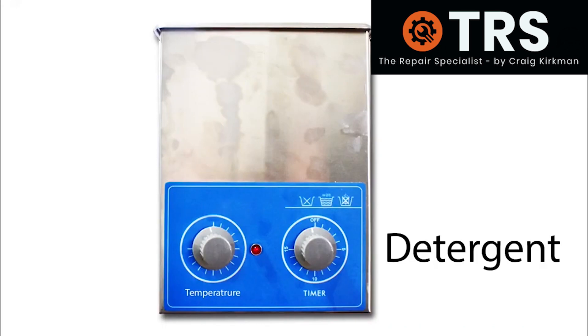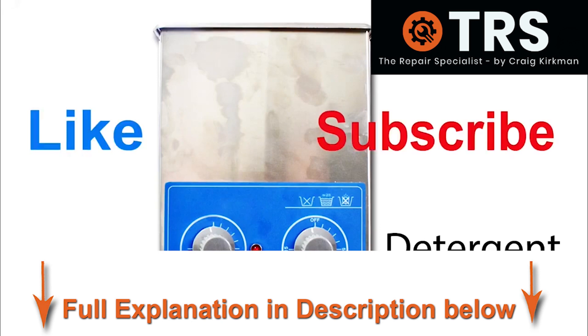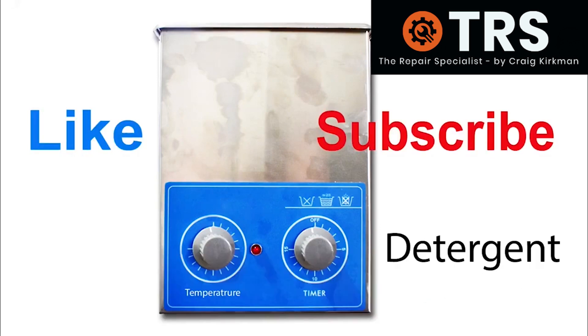That is, to the best of my knowledge and beliefs, how the ultrasonic cleaner works. Thank you so much for watching this video — please give it a like and subscribe if you haven't done so already. Thank you for watching.